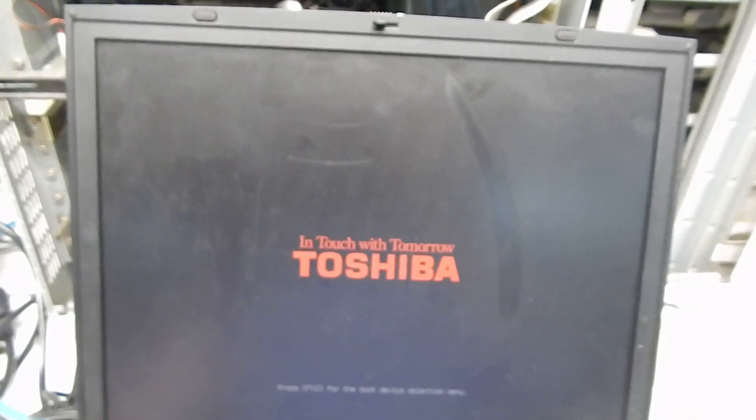Countdown from 5 seconds. 4, 3, 2, 1. BIOS password is removed.